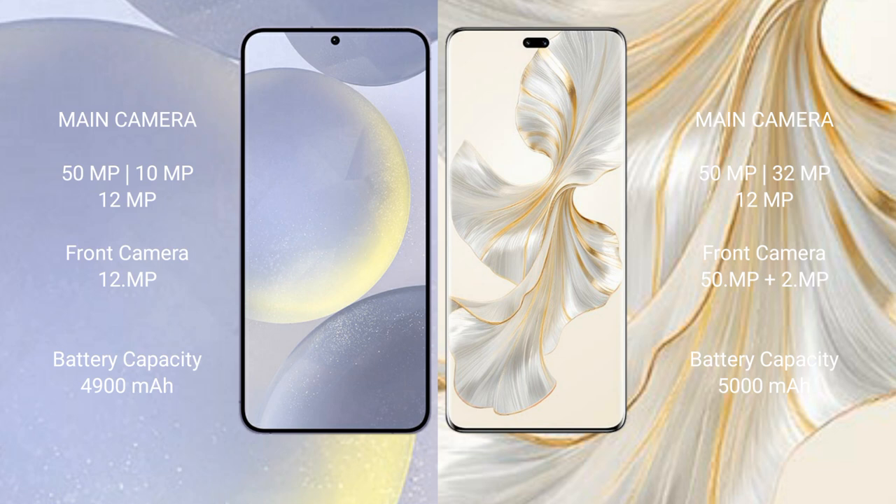Samsung Galaxy S24 Plus has a 4,900mAh battery with 45W fast charging support. Honor 100 Pro has a 5,000mAh battery with 100W fast charging support.